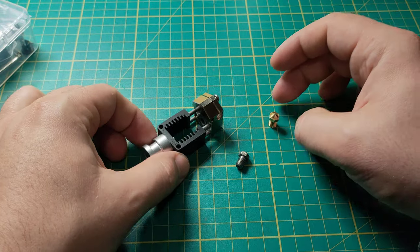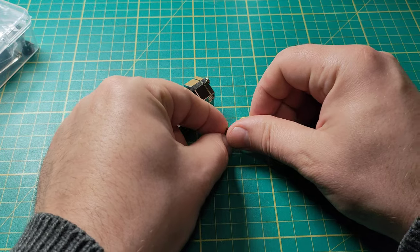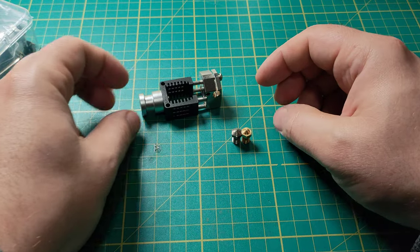So that's it for today. Hopefully I have helped — have fun printing, hopefully not with this dodgy hotend. Good luck everybody.